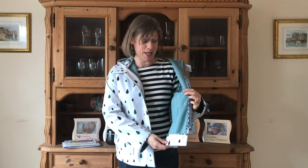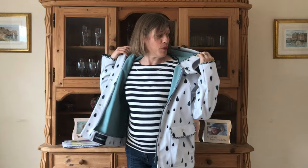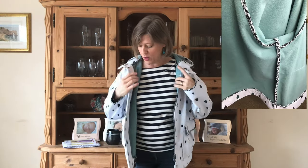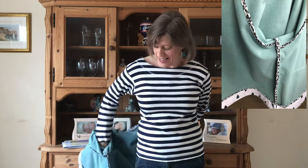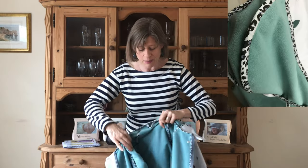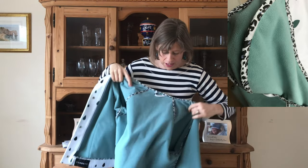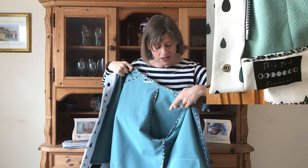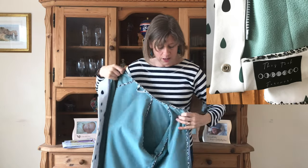I used 10 meters of bias binding bought from Lizzie at the beginning, and it is everywhere. I've enclosed all the seams — so on the inside, all those seams that would have been hidden between the lining and the outer are finished with bias binding. That includes the sleeves, the armholes, and all the main seams.